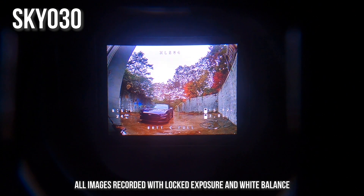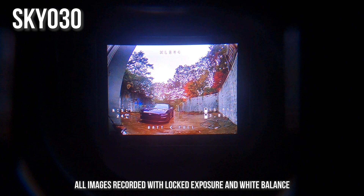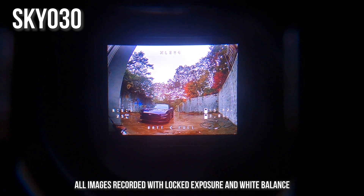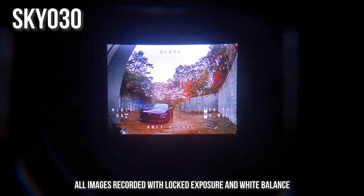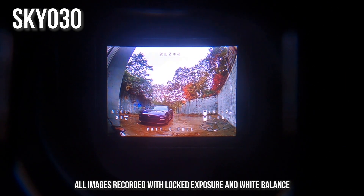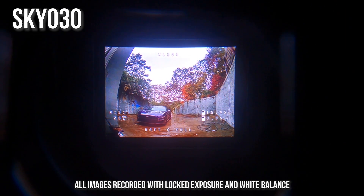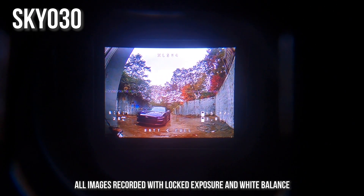Here's the Skyzone Sky03 with its slightly smaller field of view. If you want more detail on the picture quality difference between the HDO and the Sky03, check my review of the Sky03. In short, I personally think the Sky03's image looks better — it doesn't give up any detail and has brighter screens, darker blacks, and brighter whites. I think it beats the HDO. Does it beat the HDO2? I'll give you my opinion at the end of the video.